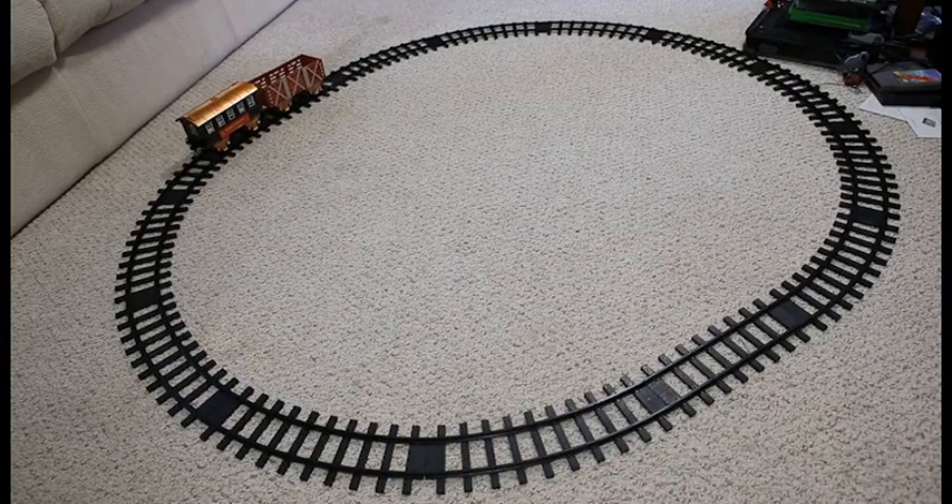This review is for the VT Classic train set. I did receive this for free in exchange for an honest review.